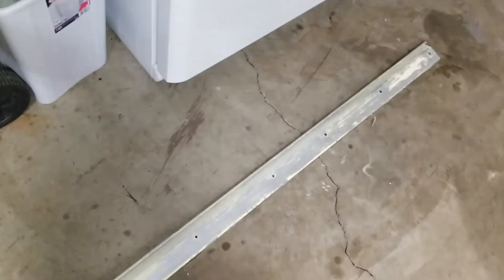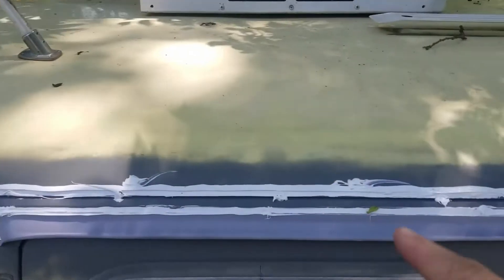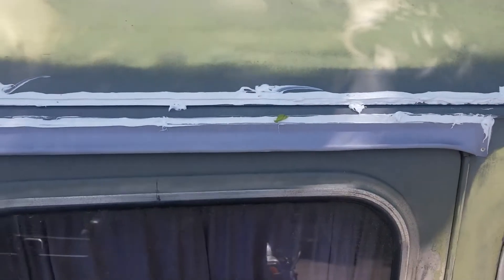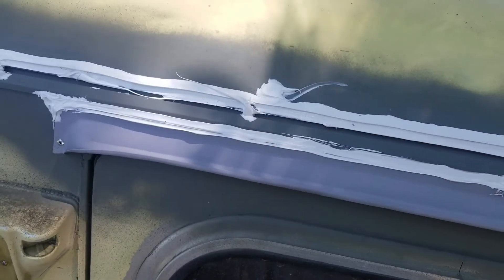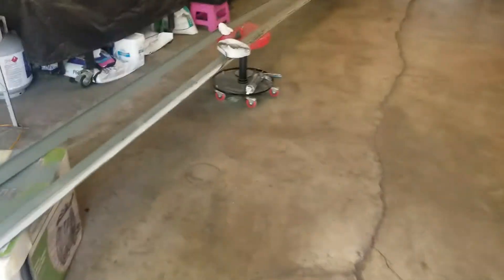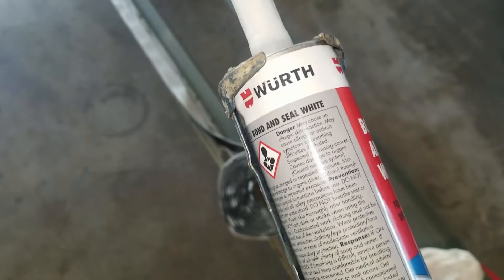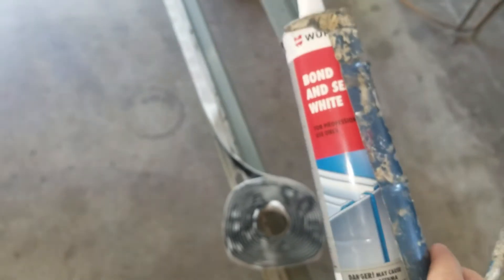Today is the sealant day. I started applying the sealant across the edge where the lip meets the flange, filled in a bit where all the holes are, and covered all the rivets. I don't have much working time with this stuff. This was recommended by Jim Bounds — it's Worth Bondin Seal White.